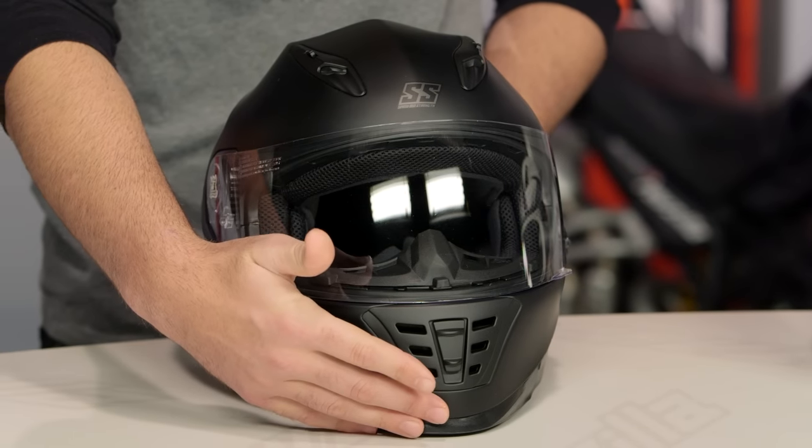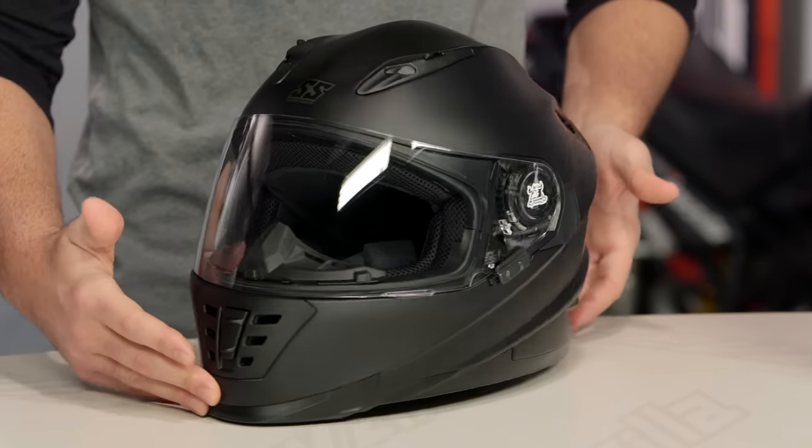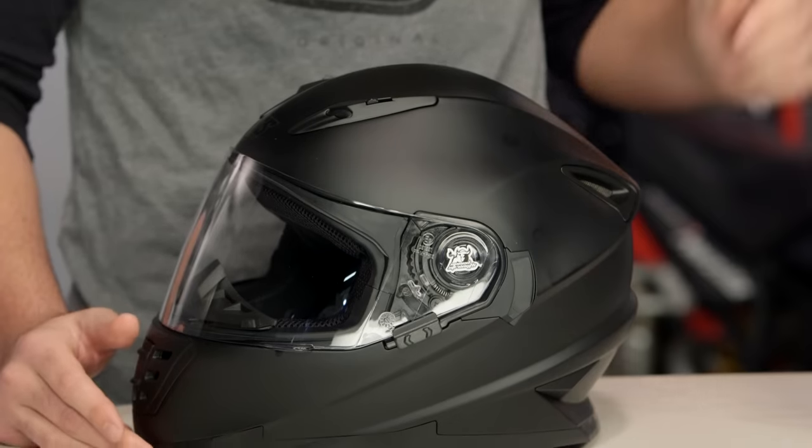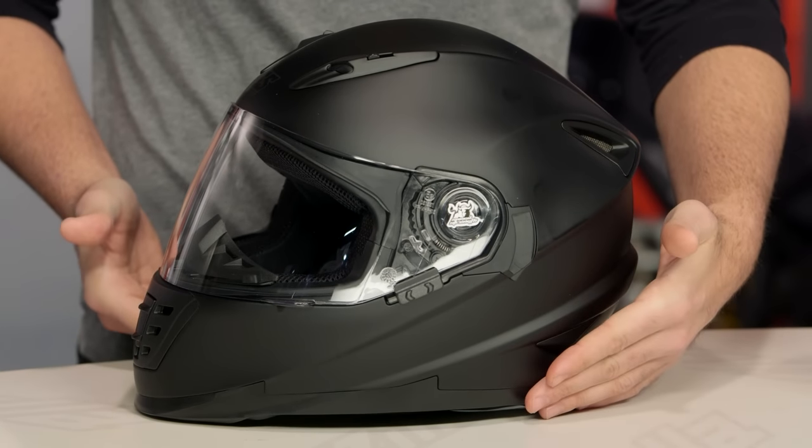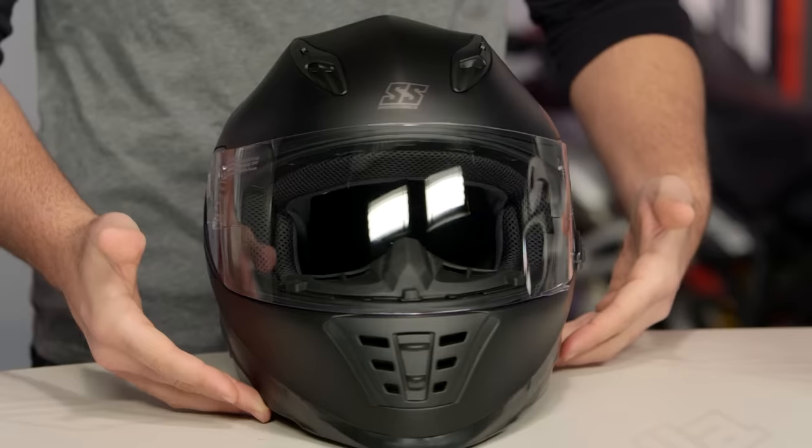What you're going to see in front of me is the new SS1310 from Speed and Strength, and this is going to fill a void in their lineup. We're going to see this come in just between the SS700 and the SS1600, coming in around that $150 price point for a solid and around the $170 price point for the graphics.